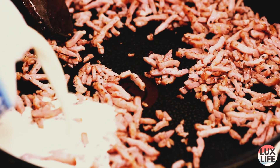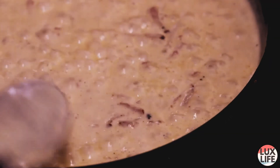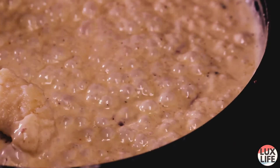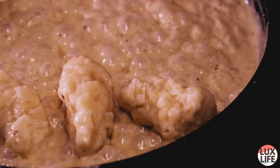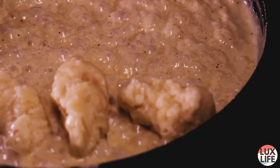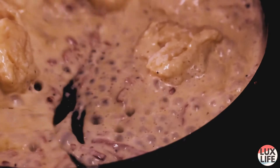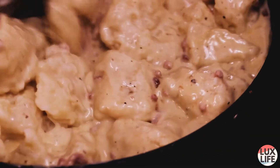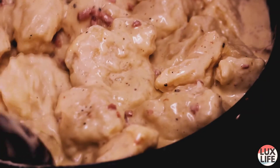Meanwhile, we're going to prepare the sauce, so we just pour heavy cream into the pan. Our kniddling are done, so we're going to put them into a strainer to remove the water. Once the heavy cream is bubbling, you can put in your kniddling one by one so you don't burn yourself. Place them carefully with love and care, and then just mix everything up together until it should look like this.